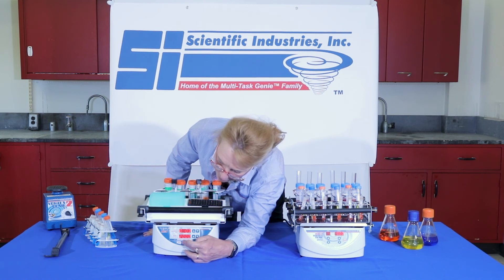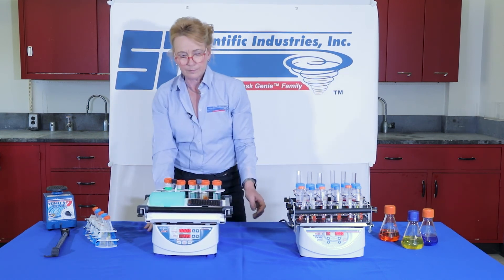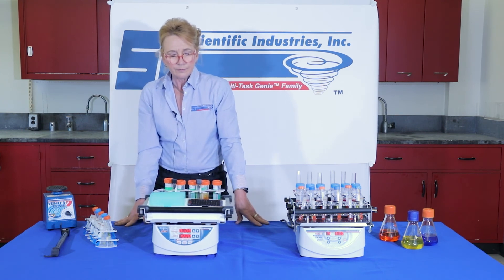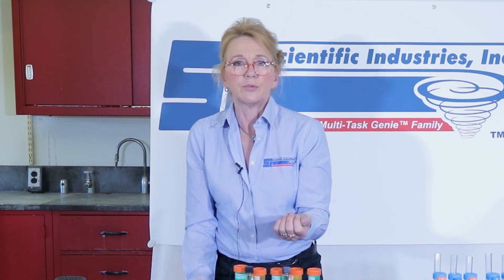We're going to put this in normal mode and just hit start. You get nice, even, well-to-well mixing regardless of whether it's a deep well or a standard plate.